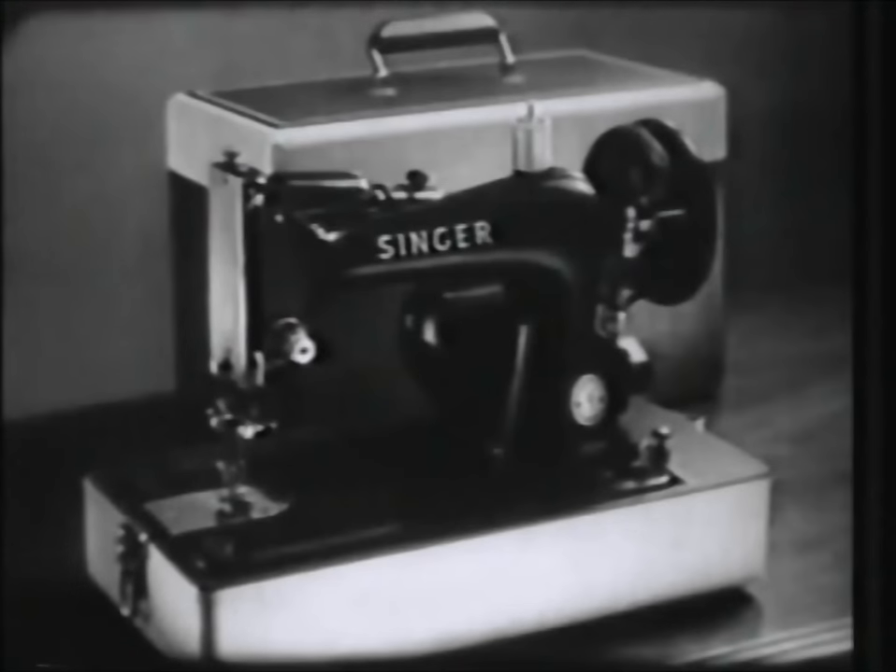It comes as both a gorgeous cabinet machine and in a portable style, complete with handsome carrying case.